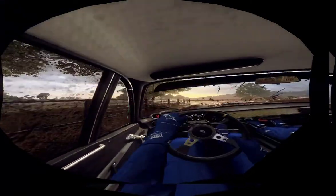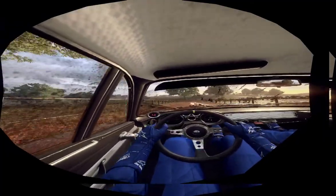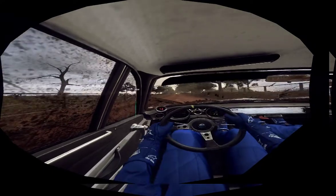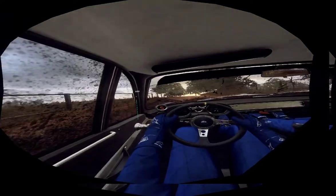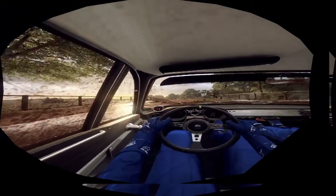50. 6 right, opens, 80. Flat middle of a crest, 50. 5 right tightens, opens of a crest, 80. 80, flat small crest, 150.